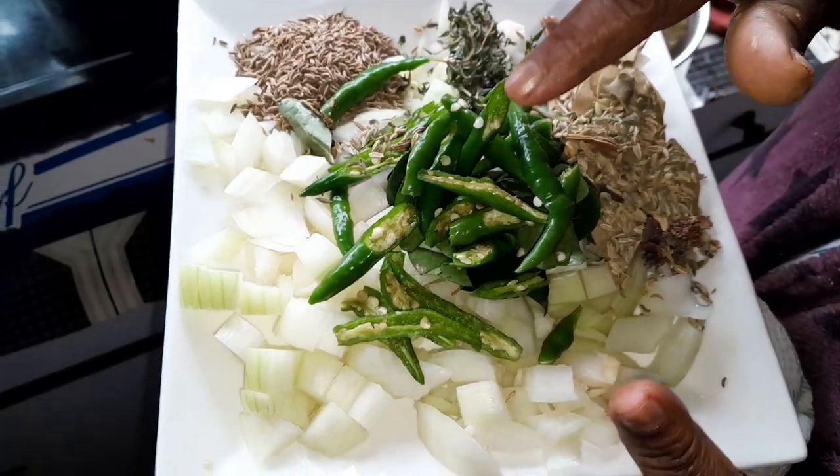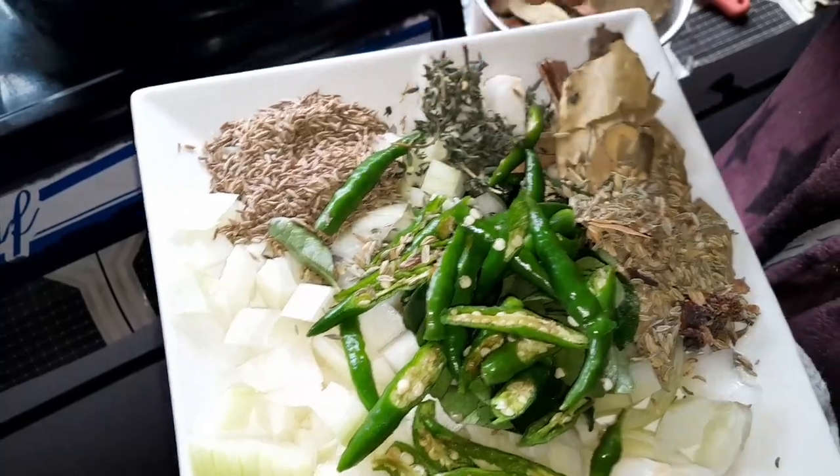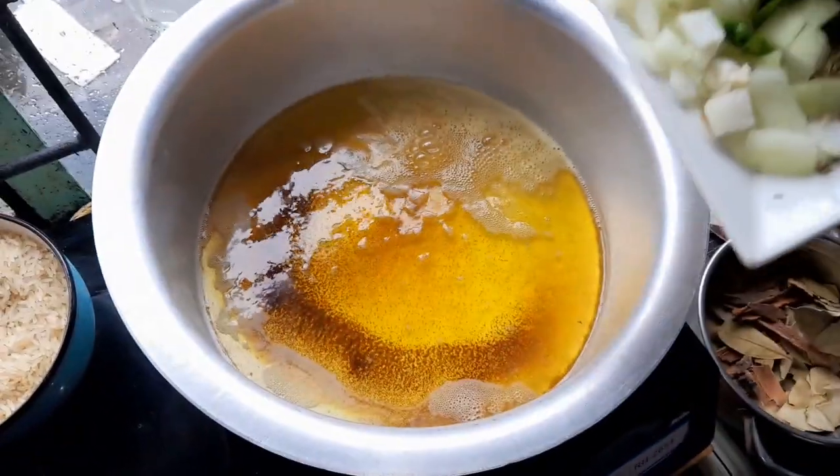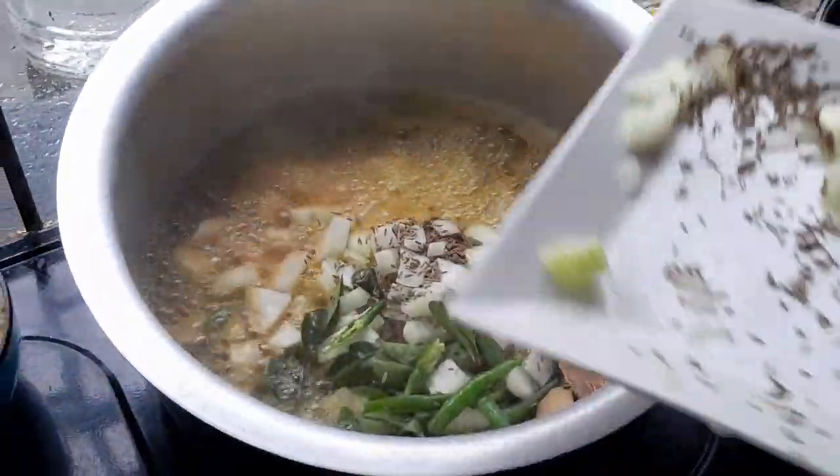I've got some green chillies, I've got 2 onions — small ones. I've got some cumin seeds, I've got thyme, I've got the biryani spice, and I will let it all fry together with my curry leaves.